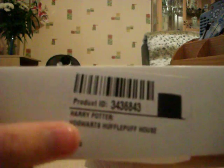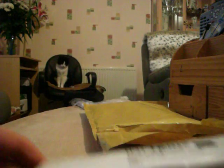Oh cool, it comes in a little box! Harry Potter Hogwarts Hufflepuff house pen — that's what it says there. I'm not sure if you can see that, it's pretty bad quality of the camera.